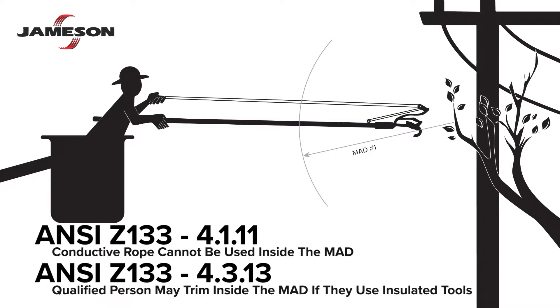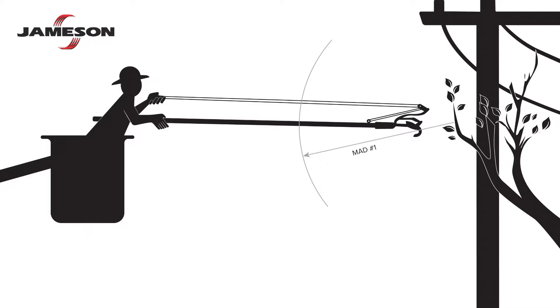Consider the situation when a qualified person is trimming inside the MAD. The segment of rope the user is holding must not enter the MAD. Therefore, the rope insulator should be positioned outside the MAD. Once installed, the user is no longer touching conductive rope within the MAD.